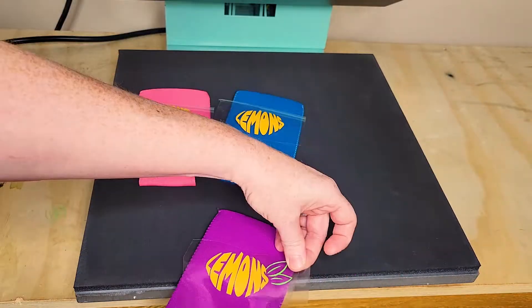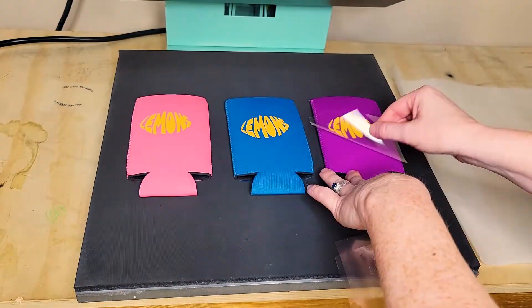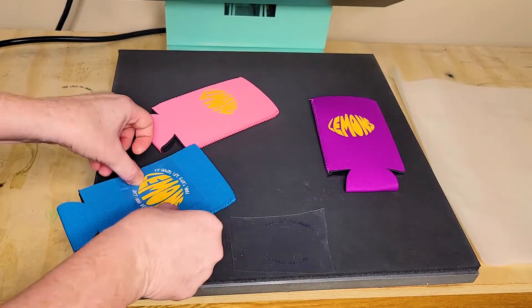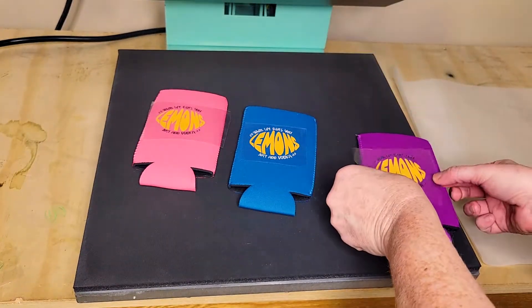It's nice that you can press multiple can koozies at once. Cover with a piece of parchment paper and press. If you're using multiple colors or multiple layers of HTV, press for two seconds, then remove the carrier sheet and place the second layer or second color and press that for two seconds.